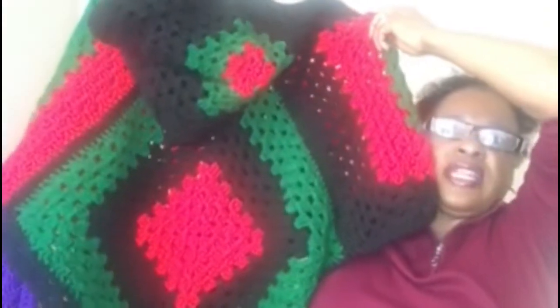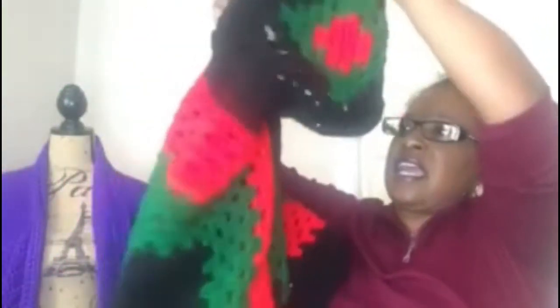I also made another Black Lives Matter poncho — all lives matter. It's made out of six granny squares that I attached together and it has a hood on it. I finished that a couple months ago.